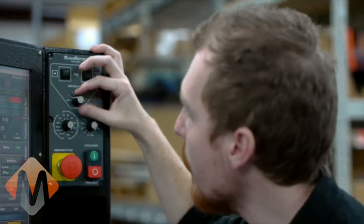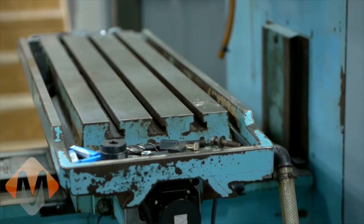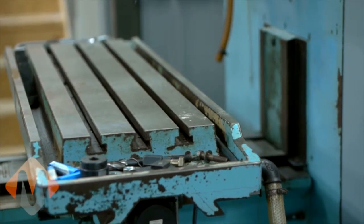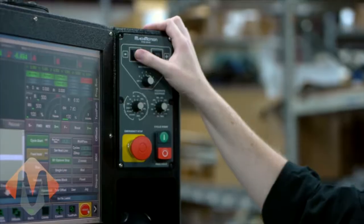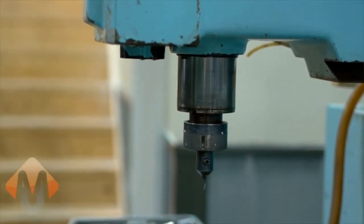The first thing we're going to do is make sure that all the axes are moving in the correct direction. I set my operator panel here to X and jog positive — it goes in the positive; jog negative — it goes in the negative. Then move to Y: goes positive, goes negative. Then to Z, and there it's going negative when it should be going positive and vice versa.